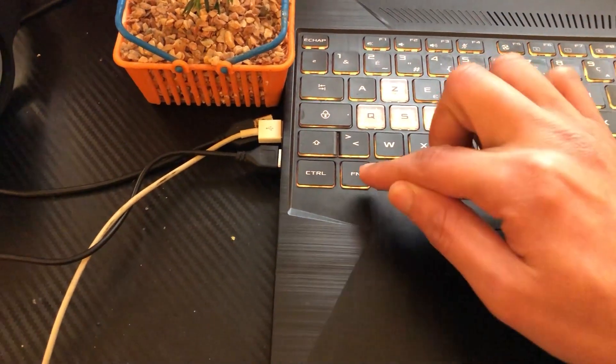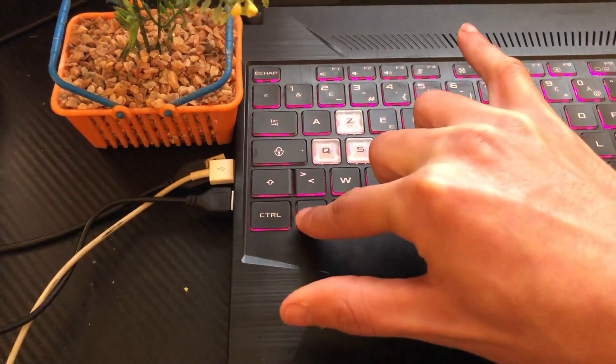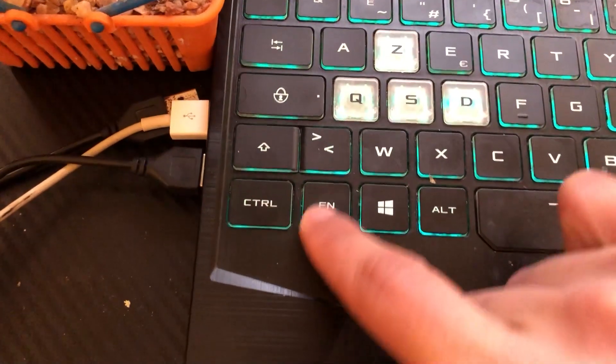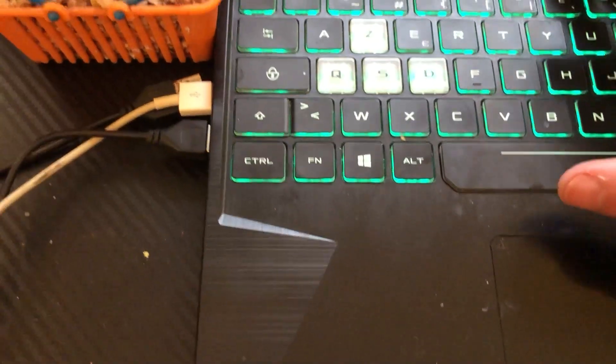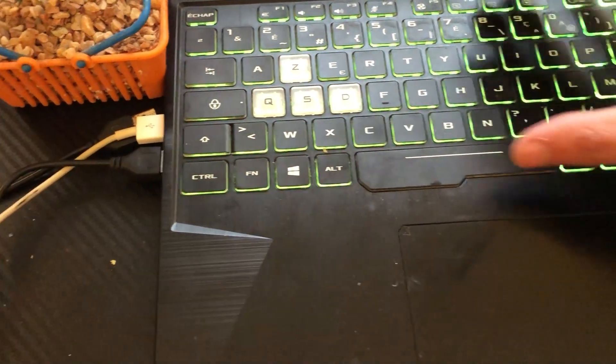If you want to increase or adjust the brightness, click Fn and F5 at the same time, or Fn and F4 at the same time. The Fn key is the Function key — press Fn and the key that turned on your backlight simultaneously to adjust brightness.